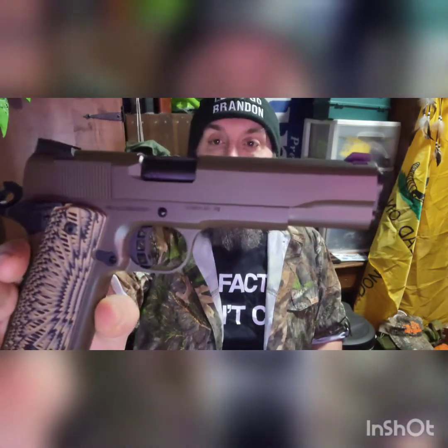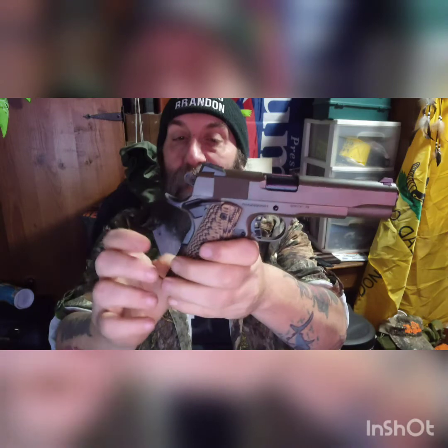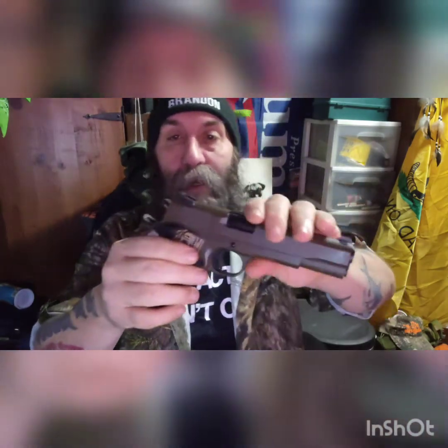I love the color — that dark OD green. It has a Novak-style rear sight and just a blade in the front, which I think I will change out to some kind of better sight. It has the skeletonized hammer and trigger, an extended beaver tail, a grip safety, and a manual safety. The grips on here are very aggressive but they don't hurt, and I really like the way it feels.